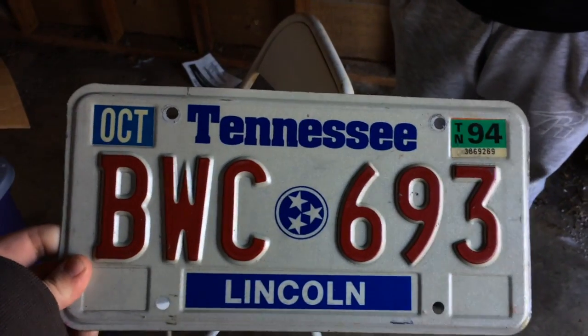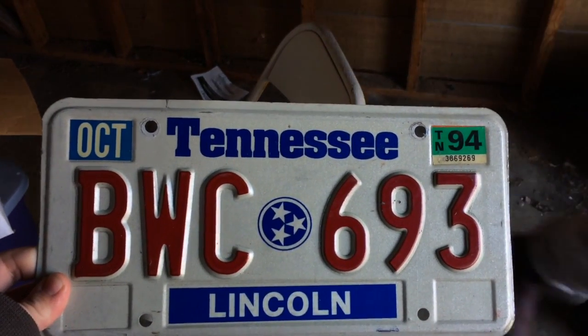There's grass from the lawnmower and all that. It's kind of cold out here, but we're finding some cool stuff. This shed has been here since my mom and dad were here. Here's an old license plate I'm going to put in my room — that's pretty cool.